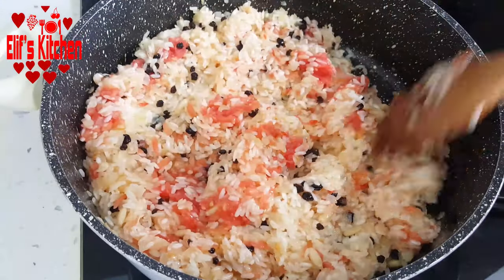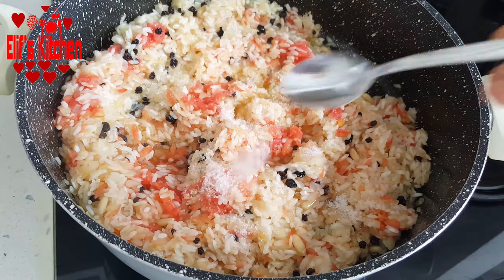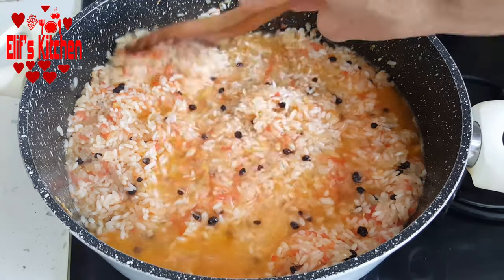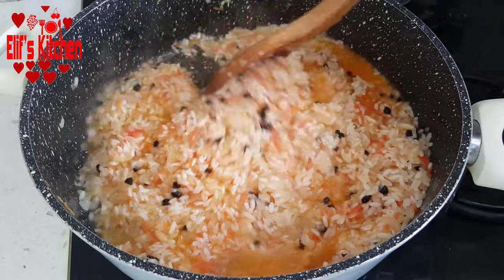Now I add 2 dessert spoons of powdered sugar. Then I'm adding a cup of water. I stir for a while. I close the lid of my pan and cook it on low heat until it drains.